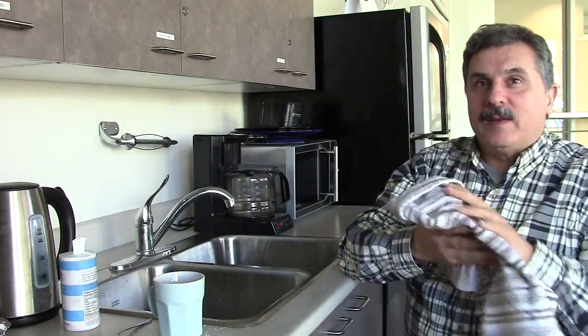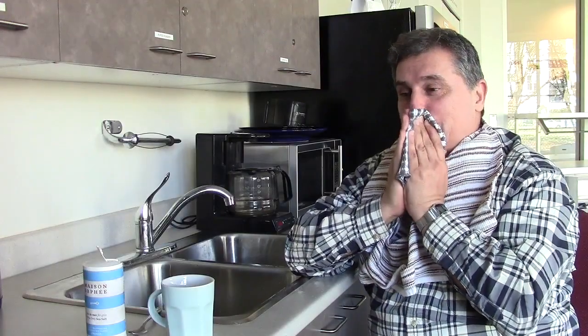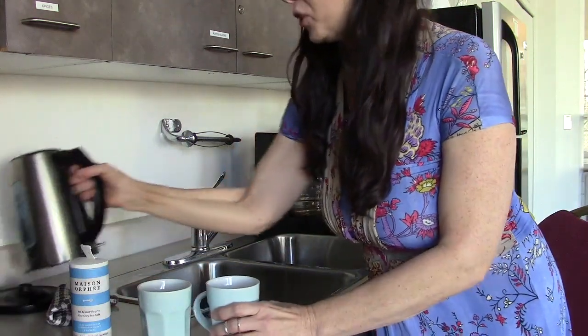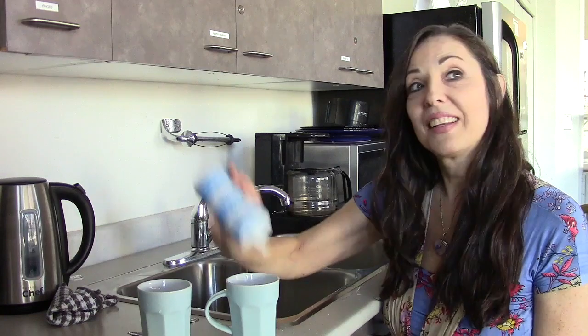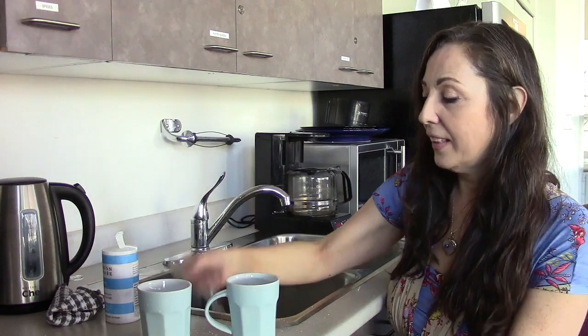Then you can just get a Kleenex and blow your nose. Gerard, you're just a wonderful guinea pig. Okay, step two. So that's the beginning — now maybe I'll just demonstrate a little bit too. I'm going to switch spots. Okay, my cup. Here we go. So now I'm going to demonstrate as well.